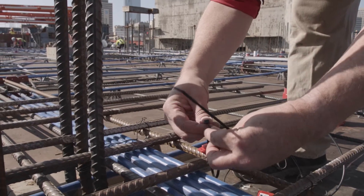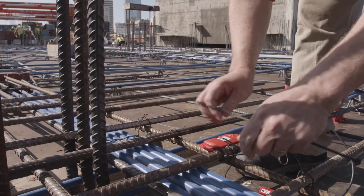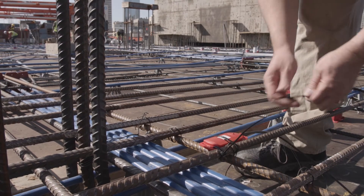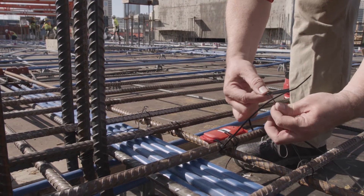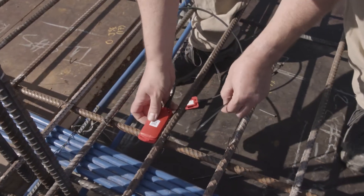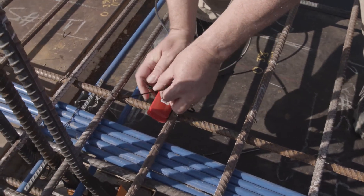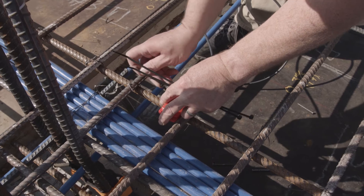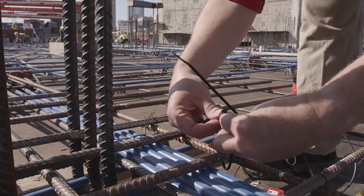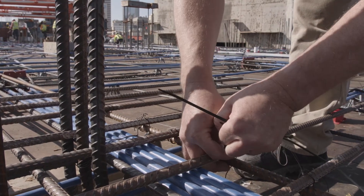Third, securing the transmitter to the rebar. The transmitter is the larger part of the assembly with the QR code on the front. It is important to have the front of the transmitter facing the concrete surface and no more than six inches below the concrete surface. We recommend installing the transmitter at the intersection of two rebars. Start the zip tie on the first rebar, slide the transmitter into place, then tighten the zip tie around the body of the transmitter. With a second zip tie, loop through the provided hole in the transmitter and tighten securely to the adjacent rebar.